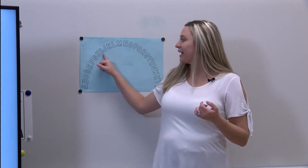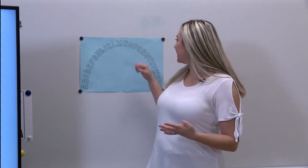Simon says point to the letter I. Yes, here's the I, great job! Point to the letter R - Simon didn't say, good job, y'all finally caught on! Simon says point to the letter R. Yes, you did it, great job! Now that was too easy, let's try to make it a tiny bit harder.